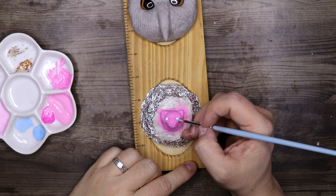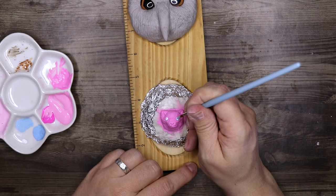Luna Lovegood believed that all pygmy puffs sang on Boxing Day. A group of puffskein or pygmy puffs is called a puffle.